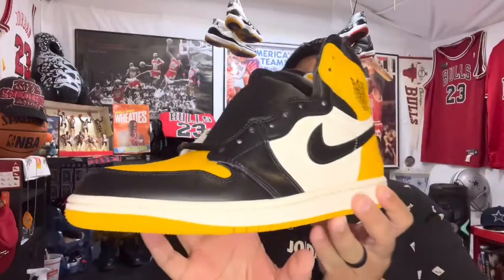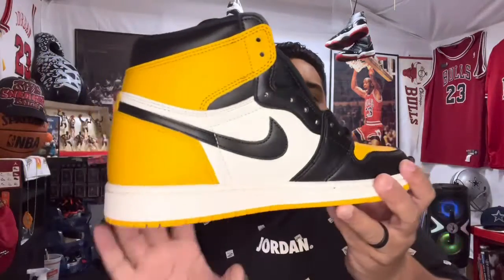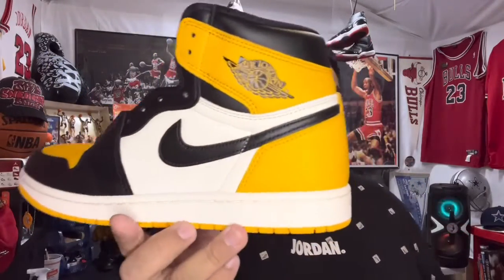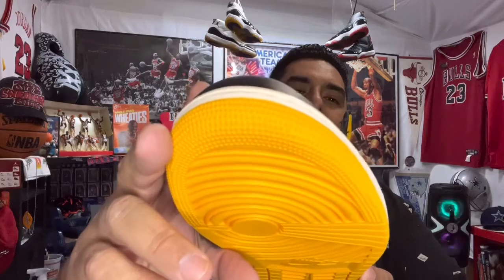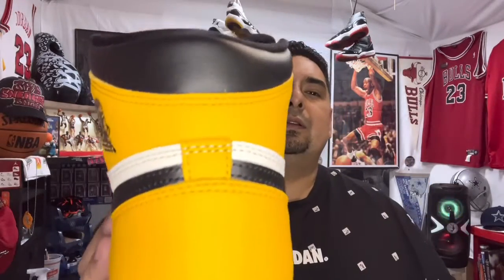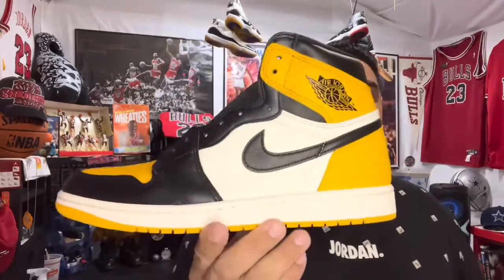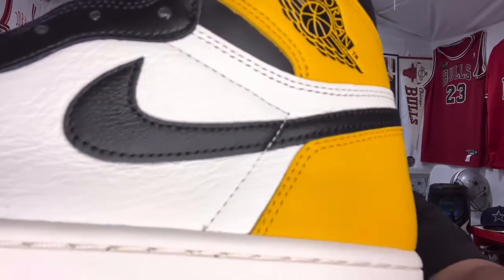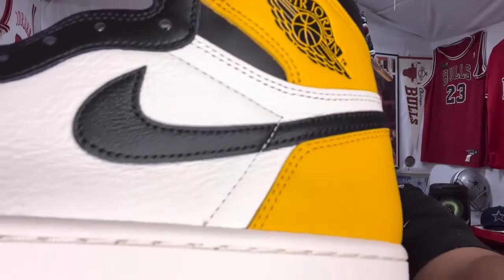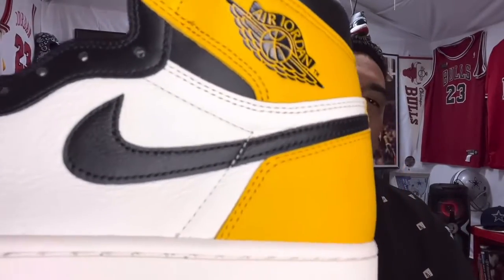Look at that — that is a taxi yellow if I ever seen one. That's not an Uber, that's not a Lyft — back in the day they had taxis and they were this color right here. You got your taxi yellow on the bottom, you got your stars in the front, you got your leather on the side. This is much better than what they gave us with the Pollens. Look at that buttery leather right there — Mike Rich would say 'butter' — that tumbled leather.